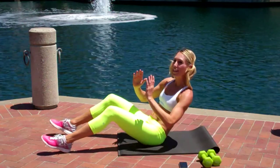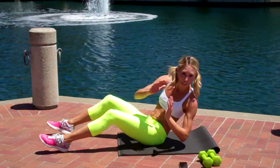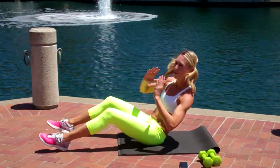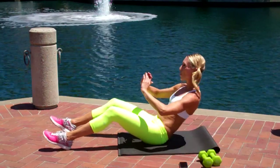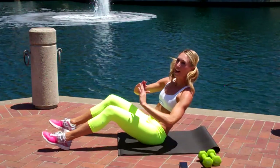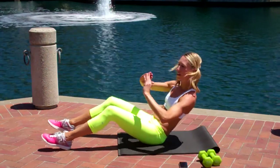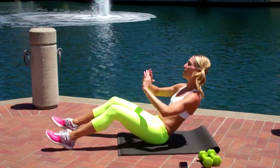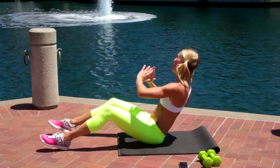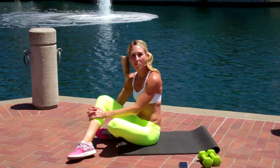An important tip when you twist: you need to start looking at the knees as you twist — always looking when you're twisting. Keep nice posture, shoulders are down. Repeat four more times.